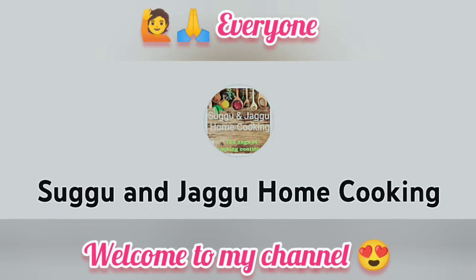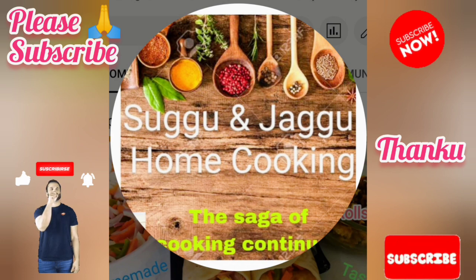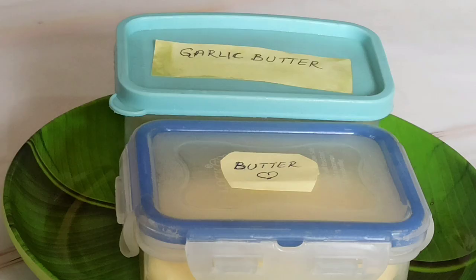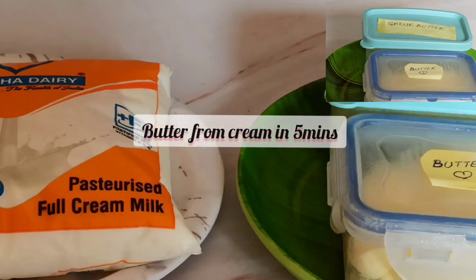Hello everyone, welcome to my channel Subgu and Jaggu Home Cooking. A humble request to all: please subscribe to my channel. Thank you dear friends.